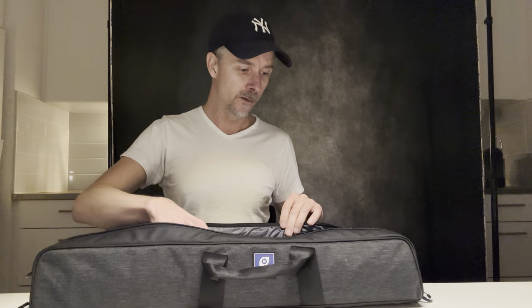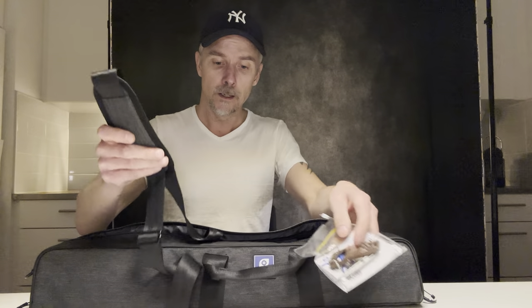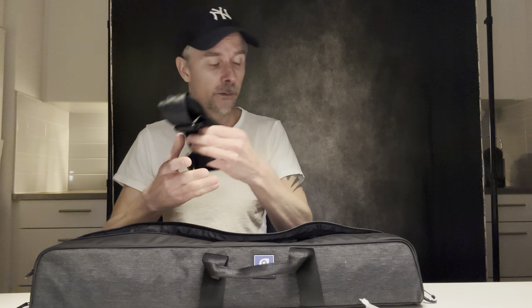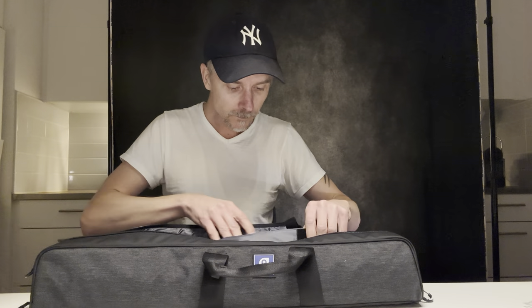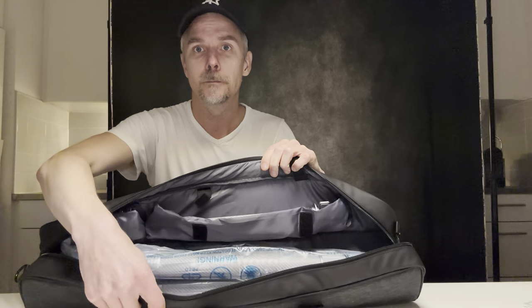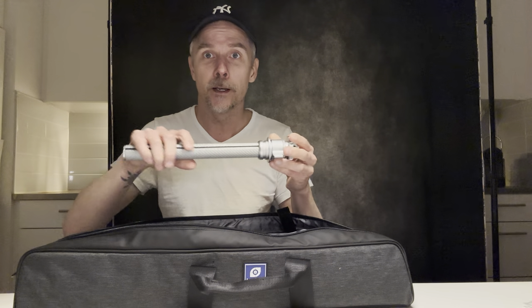Let's see what we have inside. So this is a strap if you want to carry the bag on your shoulders. Some tools, I think. Some instructions — pretty standard. We also have a pocket inside the bag, and that is for the center column.